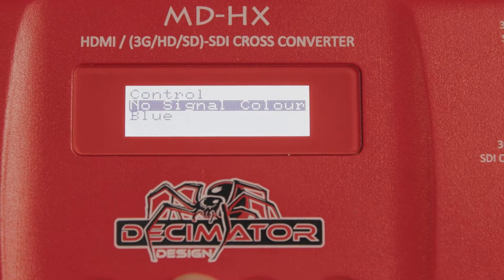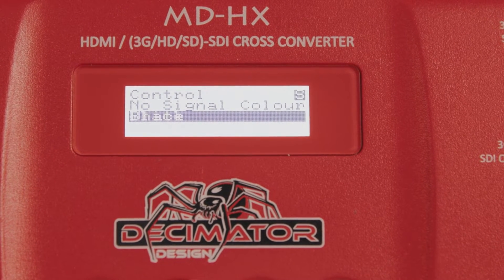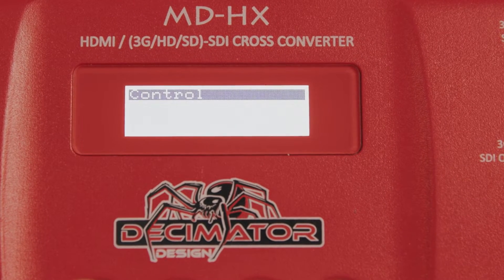This will let you cycle the color options between blue, green, cyan, red, magenta, yellow, white, or black. Once you've picked your color, hit enter to save it, and then back out of the menu.